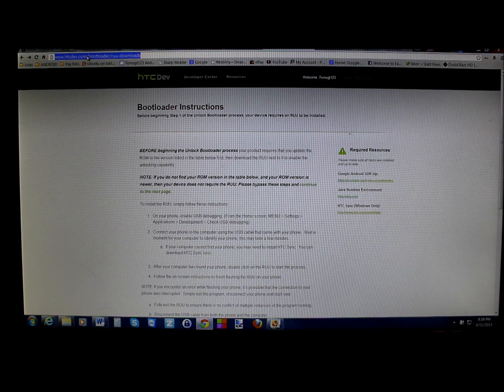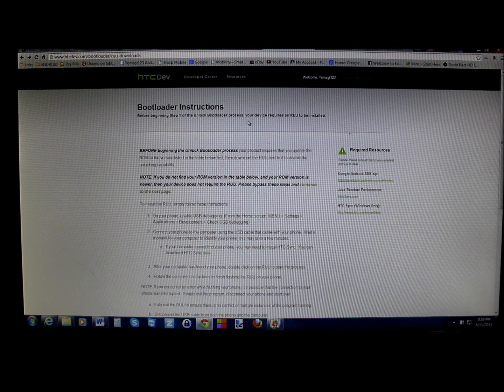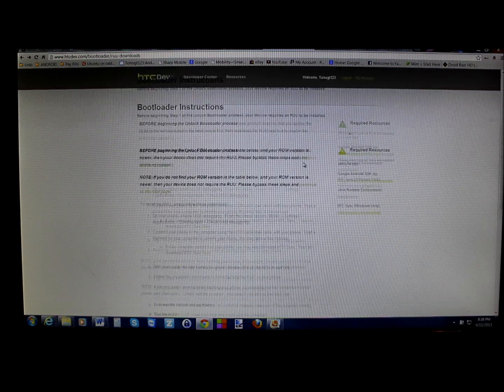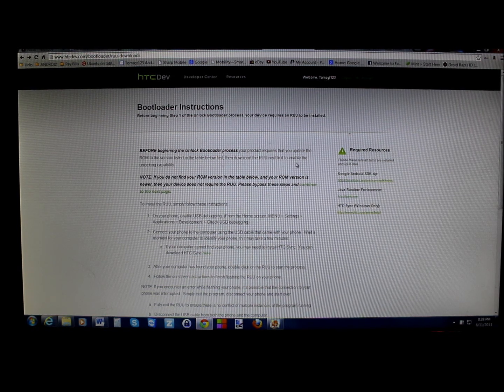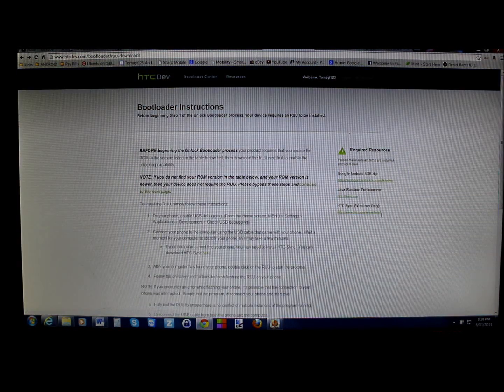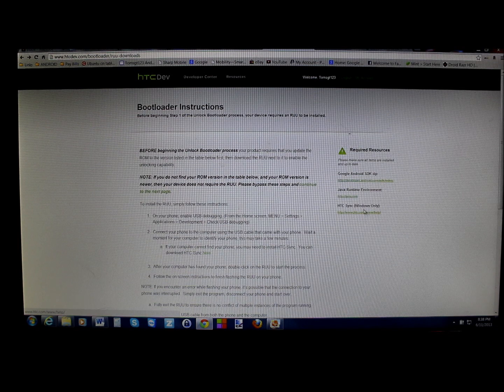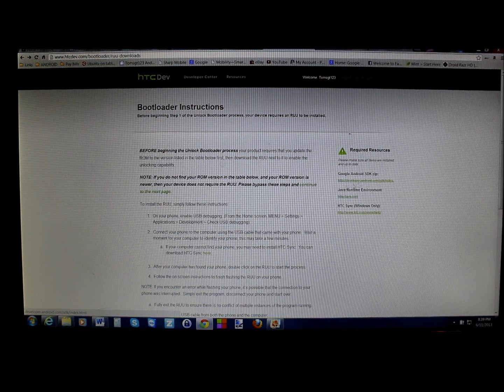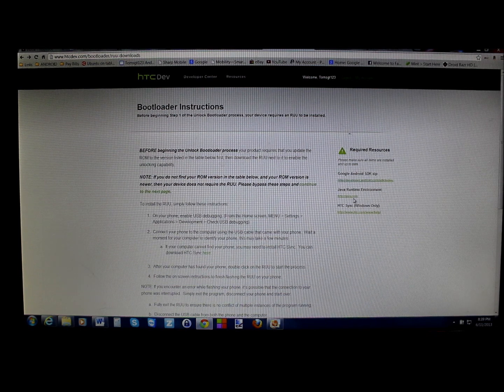You're going to need to go to htcdev.com to unlock the bootloader. There are bootloader instructions there — it tells you to be on that system version and to turn on USB debugging. You'll need to sign in or create an account. You'll need to download HTC Sync for Windows. You don't actually need the Android SDK zip — I'm going to give you a file attached in the video description that sets up an ADB window, which is a lot easier.